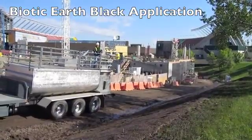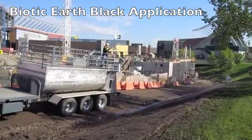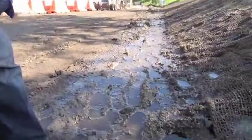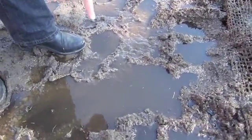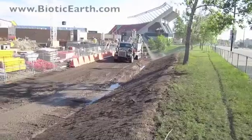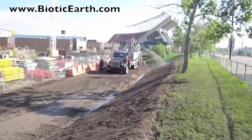One of the prime components of our process is anionic polyacrylamide. We use it as a tackifier, and with its properties you can see in the water here that as some of it has washed out of the mix, it has actually started to flocculate the particulate in the water that has come down. It's actually clean water that's flowing down the hill here, which is a very important byproduct of this process.